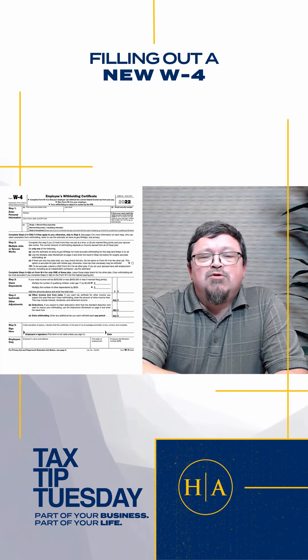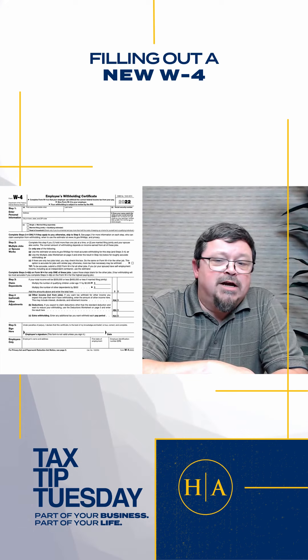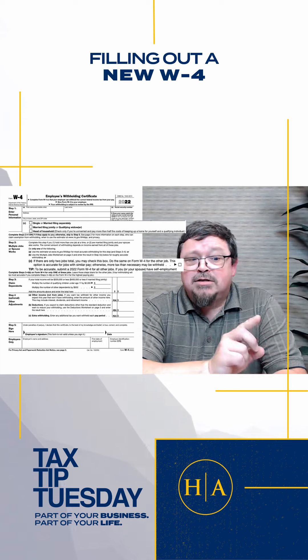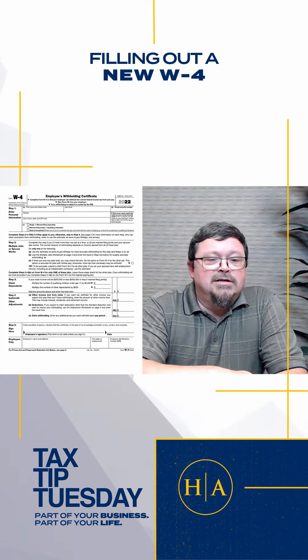Now say you and your spouse both have good jobs and you want increased withholdings to compensate. Fill out the top here, this box here, and check this box on 2C and sign at the bottom. That's it.